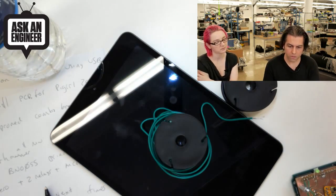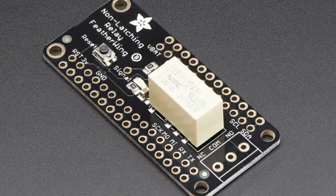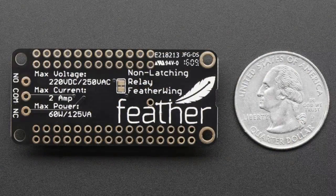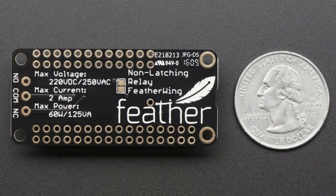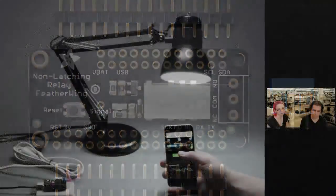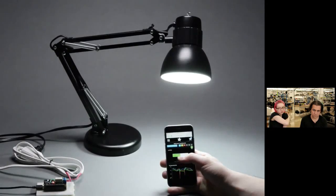Tonight, the stars of the show: we've got exciting new feathers — two exciting new feathers, twinsie feather time. We have the non-latching relay feather wing and the latching relay feather wing. These are two mini relays — they're not going to turn on and off your fridge. They're for 60 watts or less of power. Check out the data sheet for the derating and current requirements.